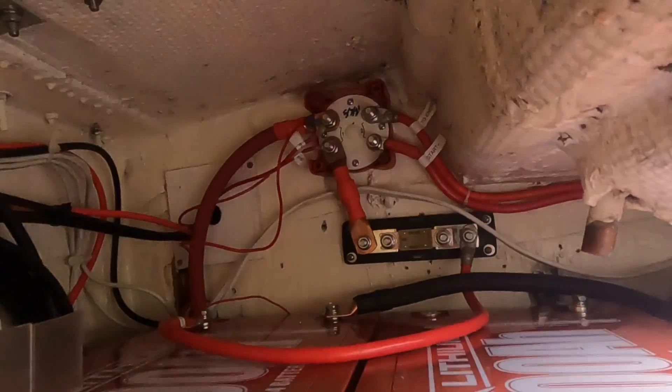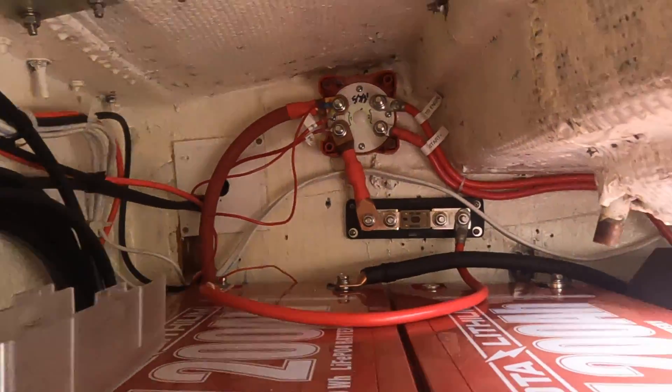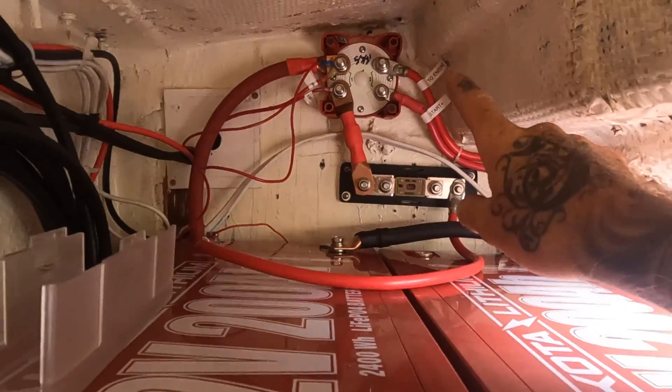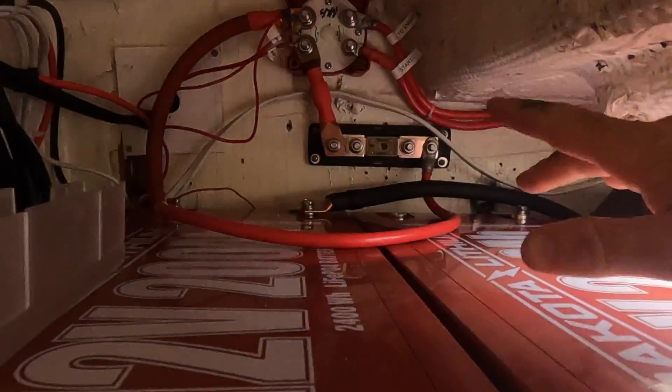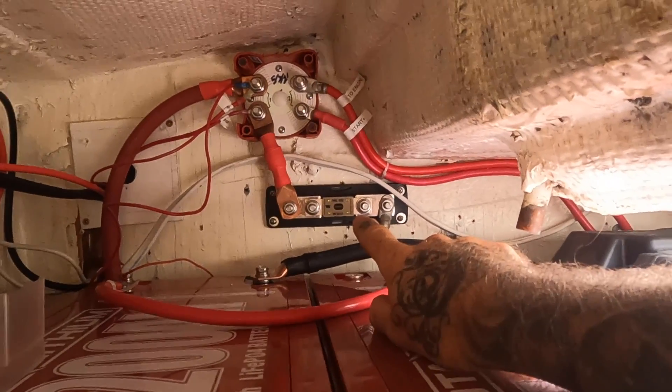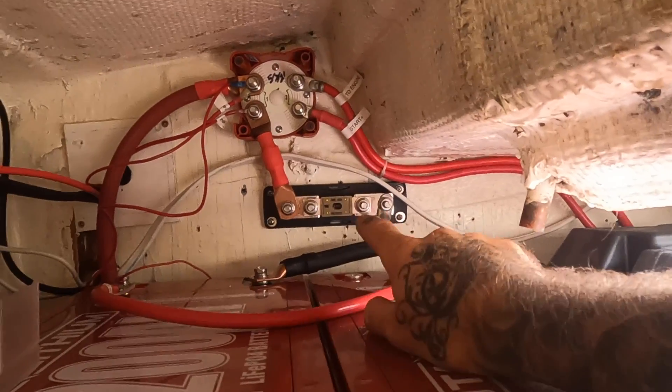I spent about seven or eight hours yesterday working on the batteries - projects like these go agonizingly slow. I'll take you down in the lazarette locker right now and show you what I did yesterday, then we'll talk about what I'm getting into today. I just got back from the marine supply store, so let's get down in the hole. Here we are - both of my Dakotas are set in here. Yesterday I got the wires secured, they go to the starter AGM battery, those are all out of the way, and I installed my temporary ANL fuse block that'll be replaced with my Class T fuse block once I can locate a 400-amp Class T fuse.